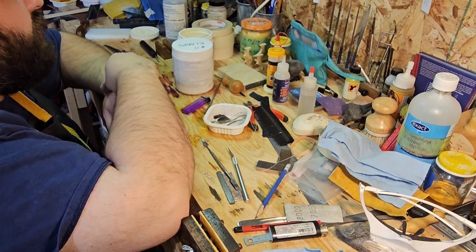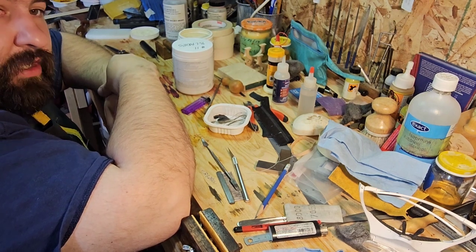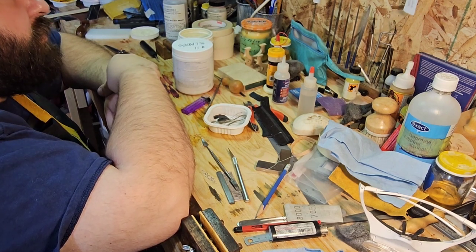Again, this bow isn't that old. This is one of my previous students, and they just play hard, they play lots — so that's great to see.